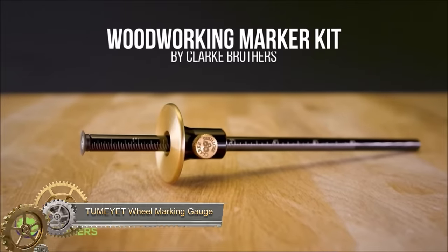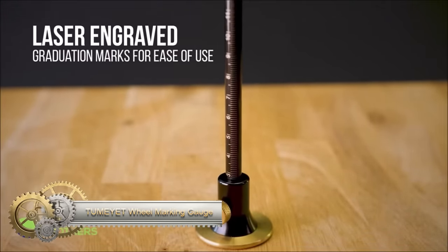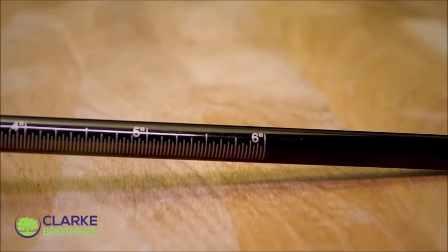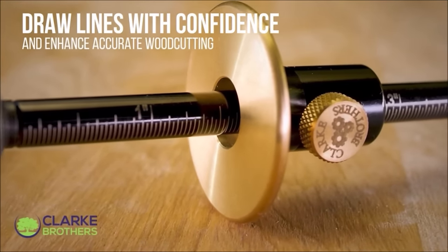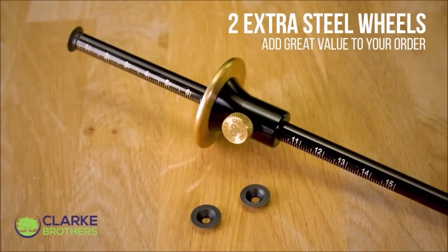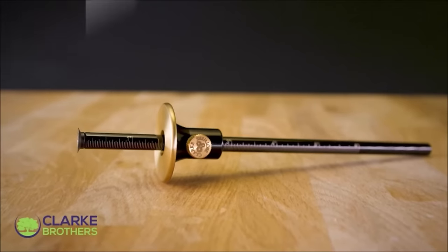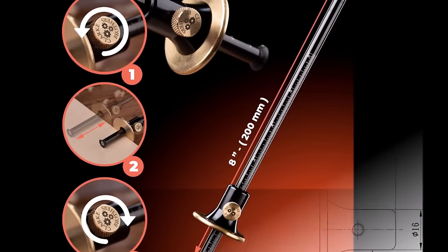The Tumiet wheel marking gauge is a precision woodworking tool designed for accurately marking lines on wood. Its graduated scale, available in both inches and millimeters, facilitates easy measurement and marking. Crafted from durable solid metal, this gauge ensures longevity and resilience. The inclusion of two replacement cutters allows for continuous use even after cutter dullness. Operating the gauge is straightforward: adjust the wheel to the desired distance, place it on the wood, and slide it along the edge to mark your line.